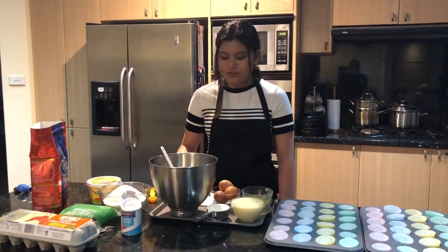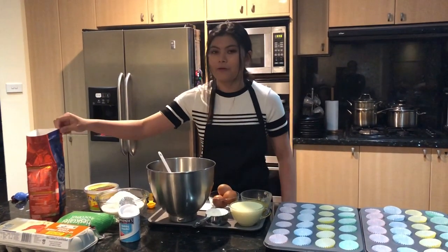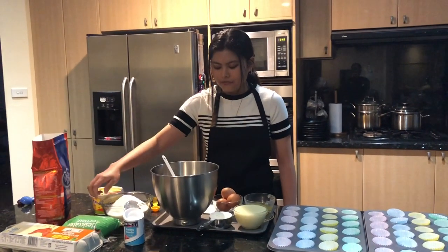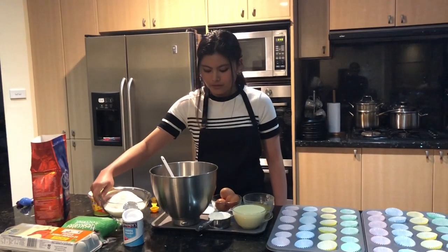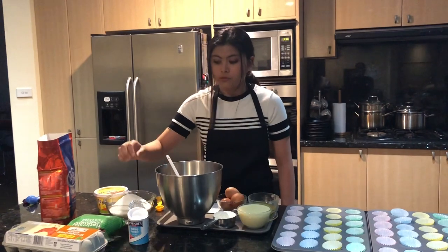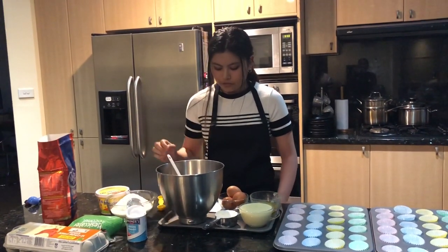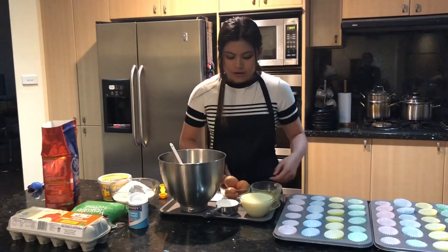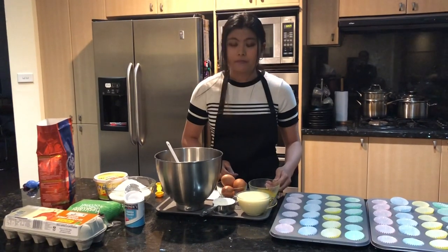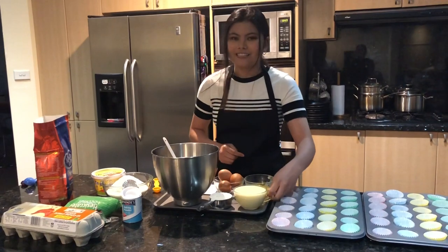For the ingredients you will need half a cup of self-raising flour, half a pack of desiccated coconut, two teaspoons of baking powder. You will also need three eggs — got them right here — quarter cup of melted butter, and one can of condensed milk.